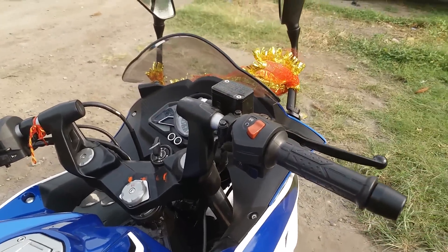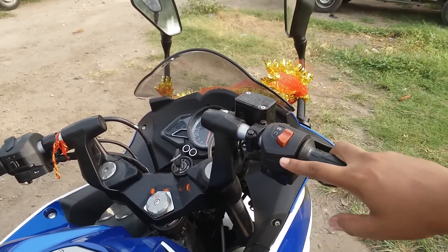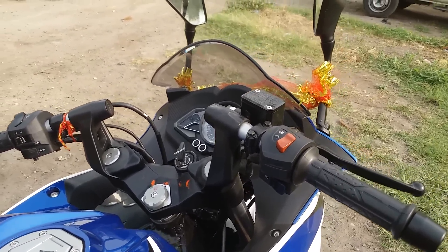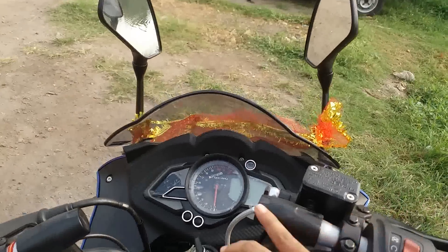As this is BS4, the headlamps are always on — there is no switch for that, just like the other bikes. Let's turn on the meter for you guys.